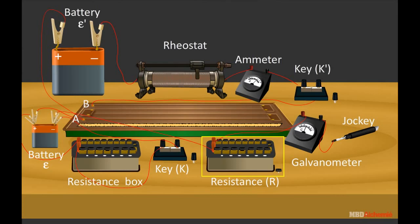A resistor of resistance R and a galvanometer is connected between end A of the potentiometer and the jockey. A resistance box and key K is also put across the cell whose internal resistance R is to be determined.